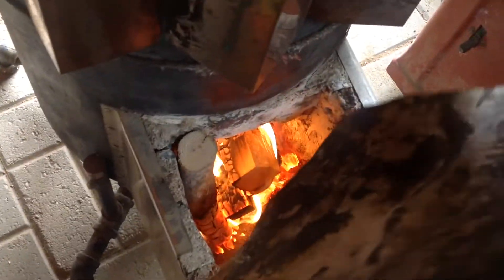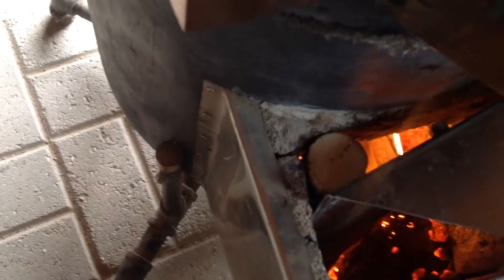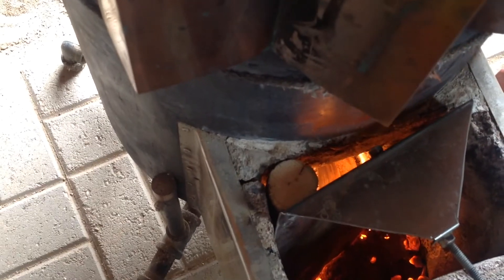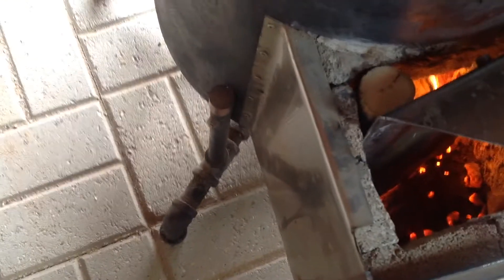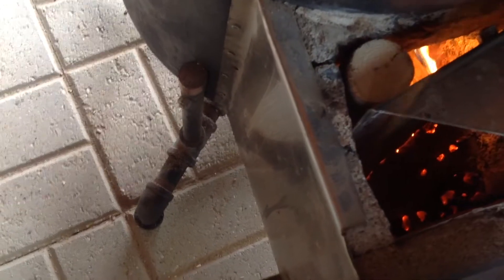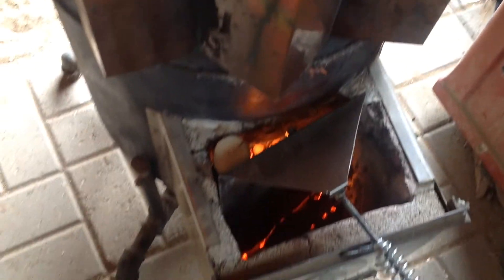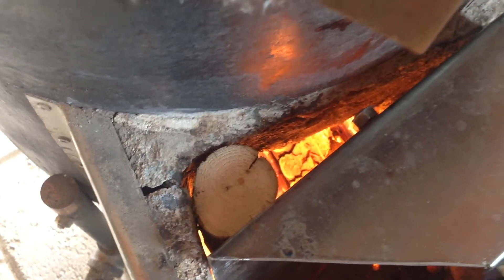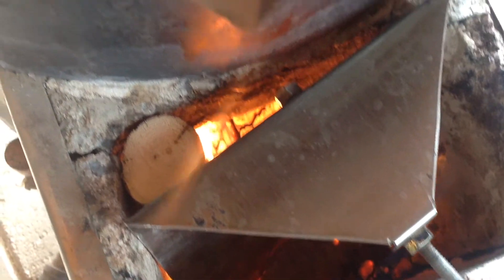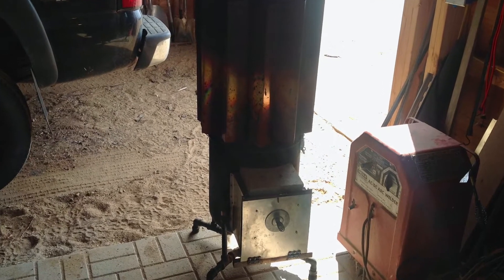It's made of stainless steel but you can see it got pretty hot and warped out of shape. Keep the air flowing good. It sounds like a rocket. I let it go out and cool off now so I can take it apart.